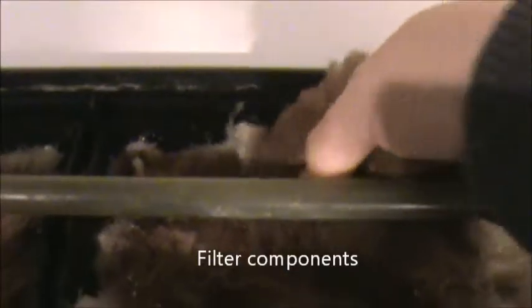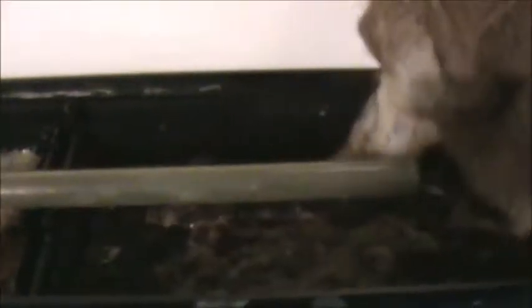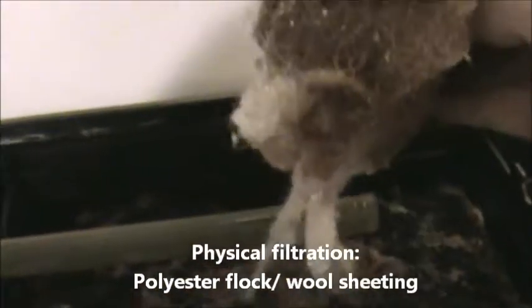In this simple system I've got here, I've just got two layers of material — fine material which catches the solids, and then some coarse sponge which serves as the biofilter. I'll just pop that to the side for now while I show you the biofilter sponge.